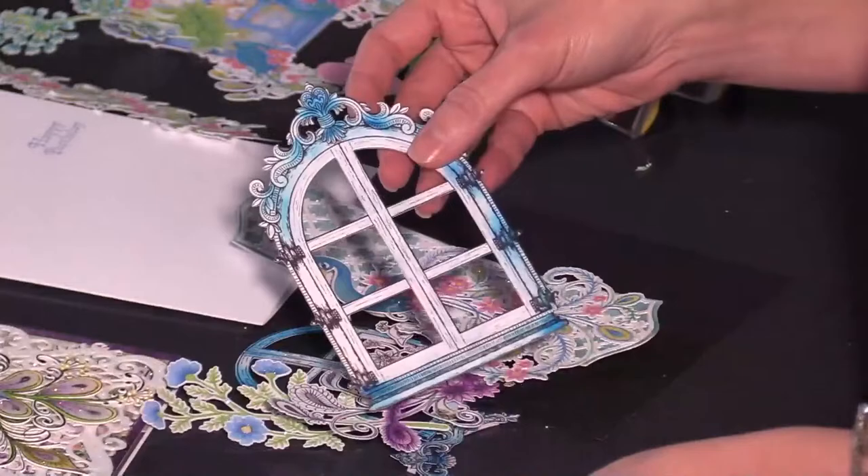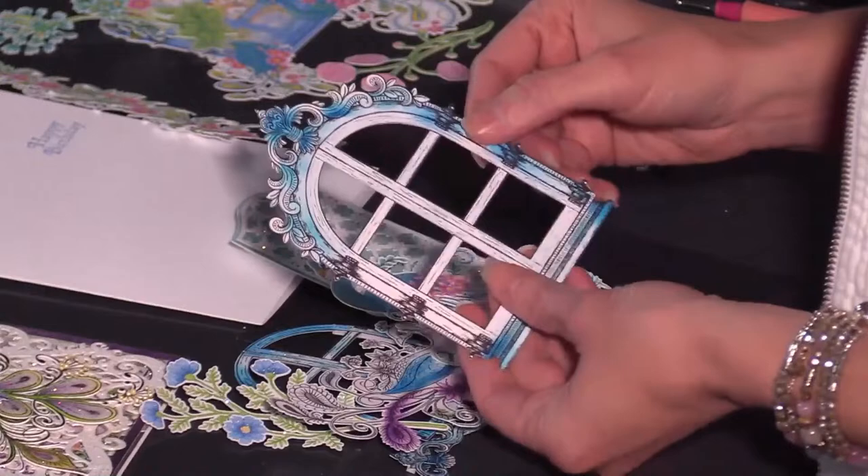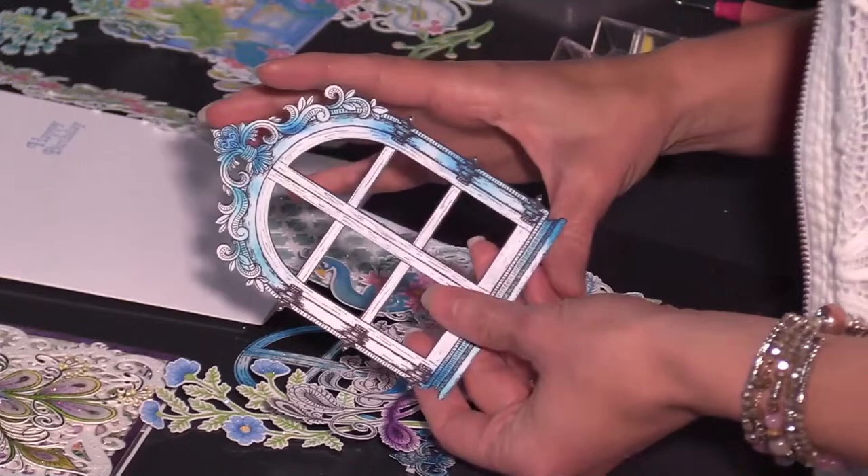Let's have some fun together. If you and I have not met, welcome — go ahead and introduce yourselves and let me know where you're watching from. So this ornate window is one that I absolutely love. I can't wait to show you how we're going to be creating with it today. This one is an all-seasons window and so many of you have fallen in love with it.